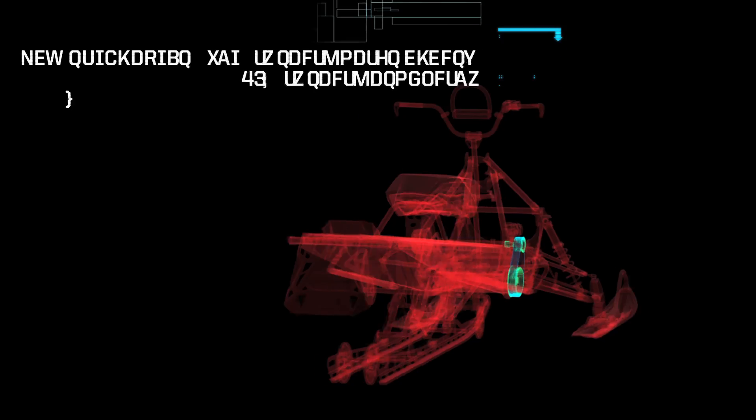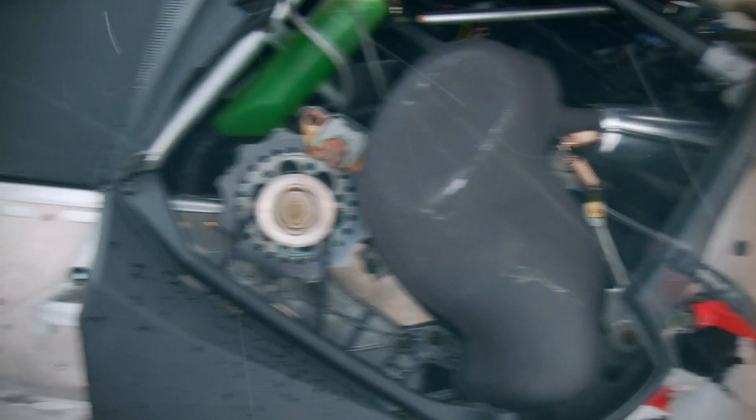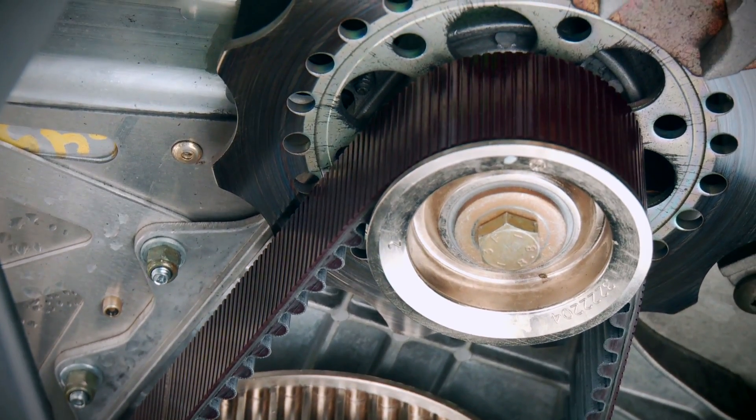The final piece of super trick tech the RMK is sporting underneath its sexy bodywork is what Polaris calls the low-inertia drive system, or belt drive. This is a setup many pro-level mountain riders have been using on their fully modified sleds for years, but the 2013 Pro-RMK marks the first time it has ever come standard on a consumer model. The low-inertia drive system consists of a belt and two pulleys that replaces your chain case, chain, and sprockets on a conventional setup. Is it light? You bet it is, but there's a lot more to it than that.